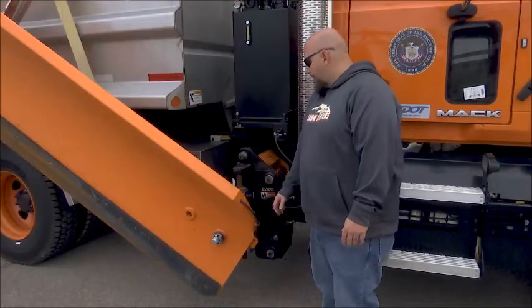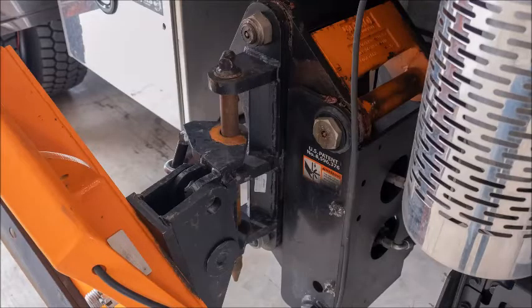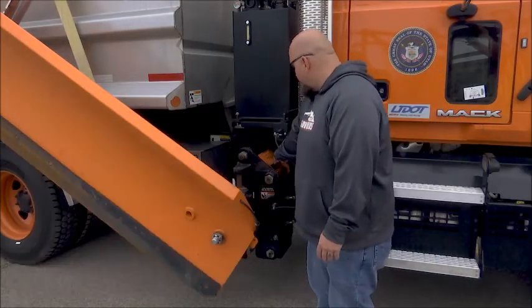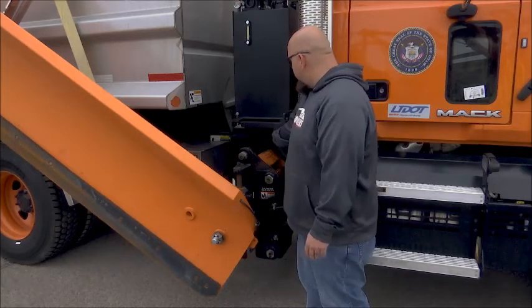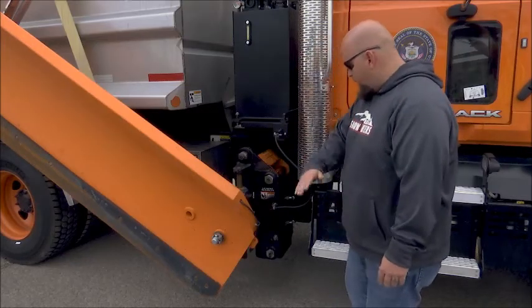On the front of the side wing, you're going to want to check your main pin. Make sure that it has the safety pin underneath so that it doesn't pop out. You'll check to make sure everything is greased — you've got your grease points right here. You want to make sure your electrical line is in good and hasn't been pinched or damaged from any of the movements.